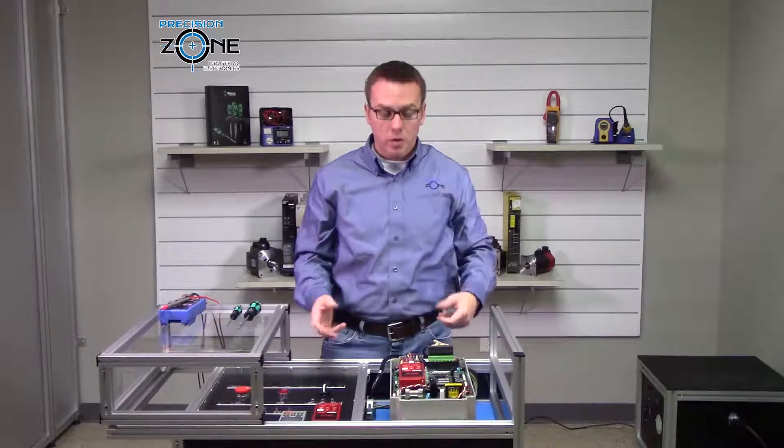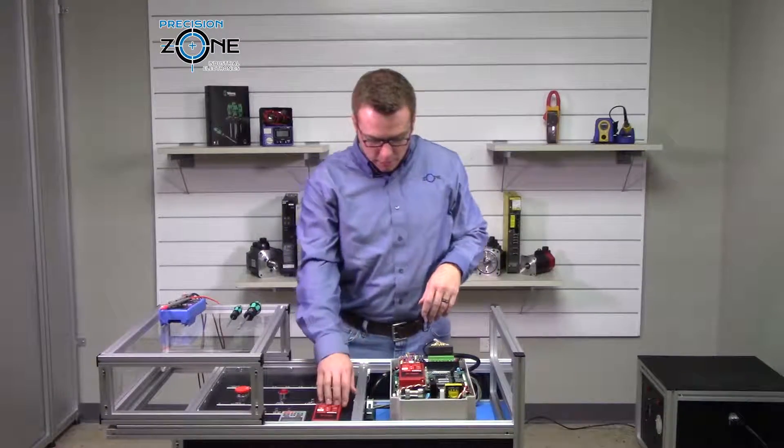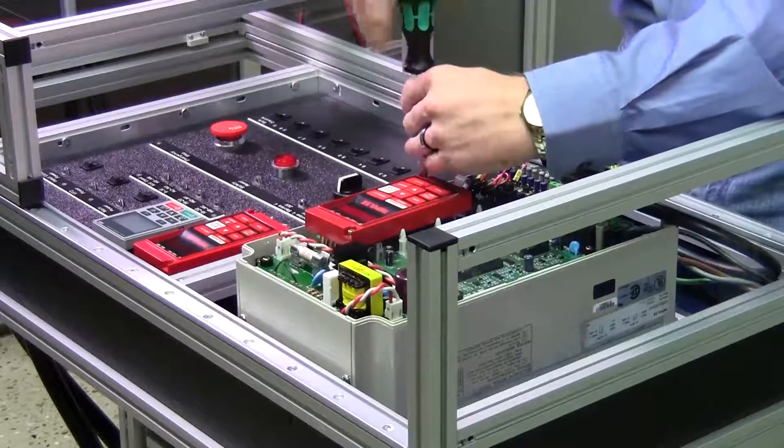Now that the feedback cable is all hooked up, go ahead and tuck the wires out of the way. Then go ahead and remove the digital operator so that you can use the one on the control panel.